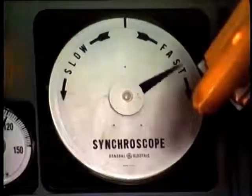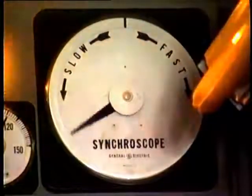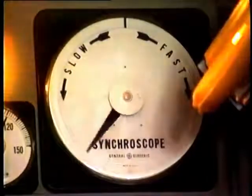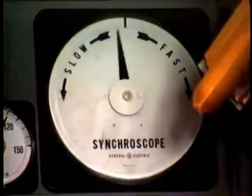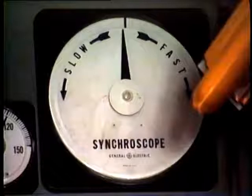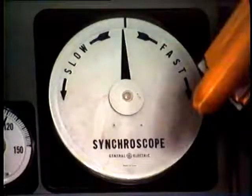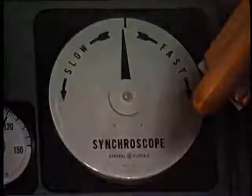In the case shown, the incoming generator is running slightly faster. If the rotation is slow enough, you can manually close the circuit breaker just before the pointer reaches the midnight position. The machine will then lock itself in synchronism and start providing power.